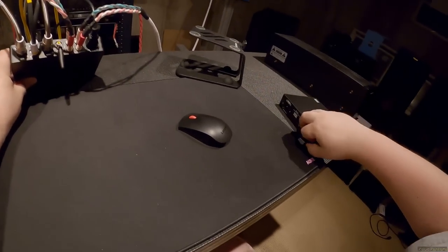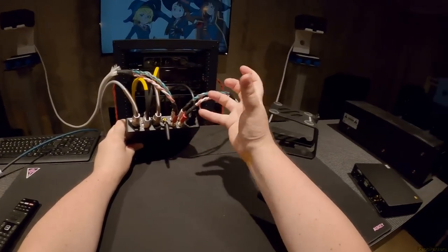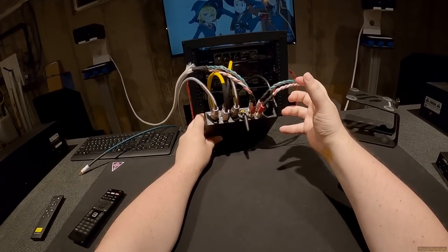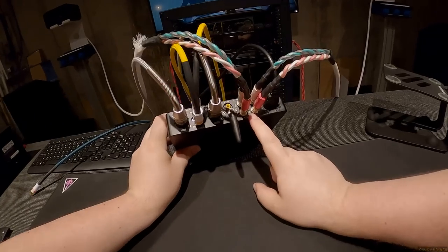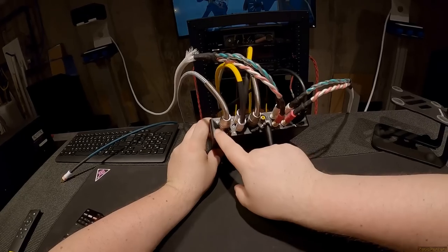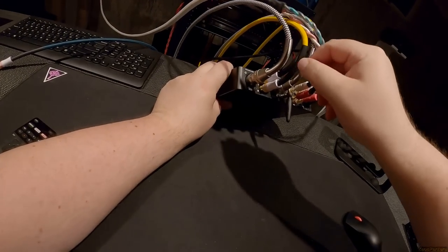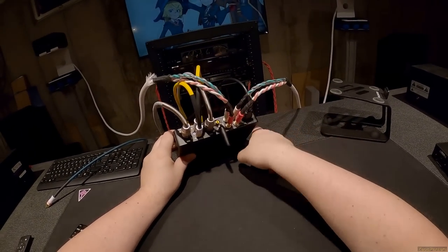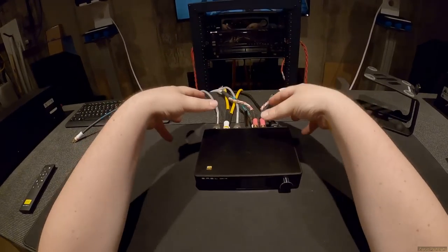I love that it uses a standard IEC plug. No brick, no wall wart — just straight into wall power at 110V. On the back: five-way binding posts, Bluetooth, a subwoofer out, left and right XLR balanced inputs, and RCA unbalanced inputs. I'm using Amazon Basics XLRs — and look at those strain relief springs. I also plugged in RCAs from the SU9 for a potential DAC comparison.